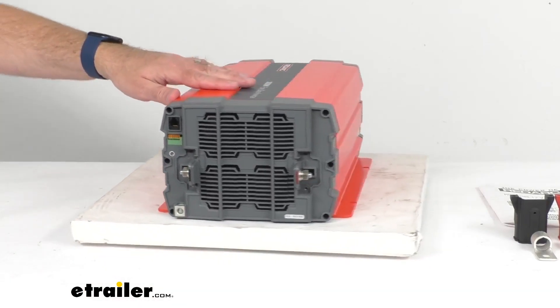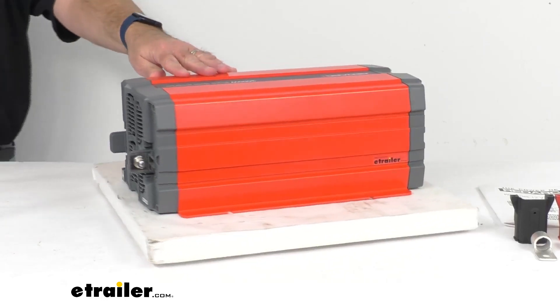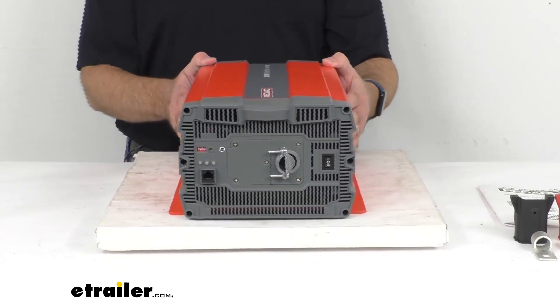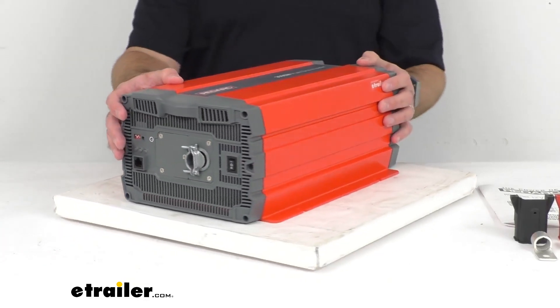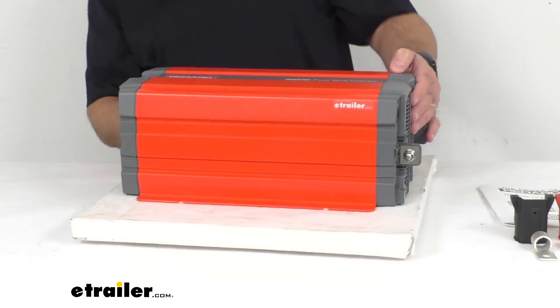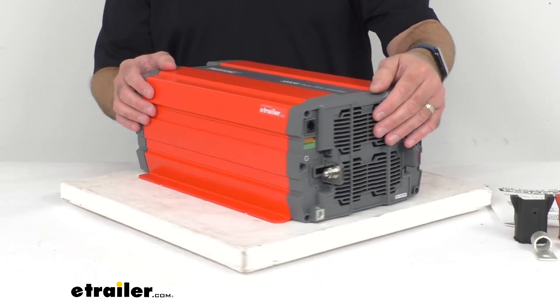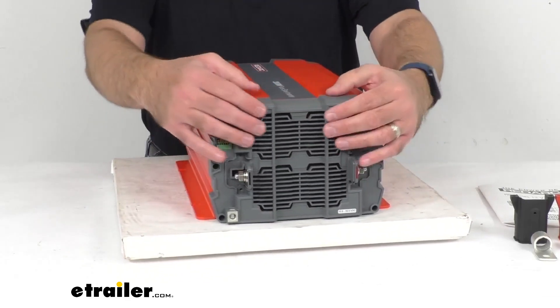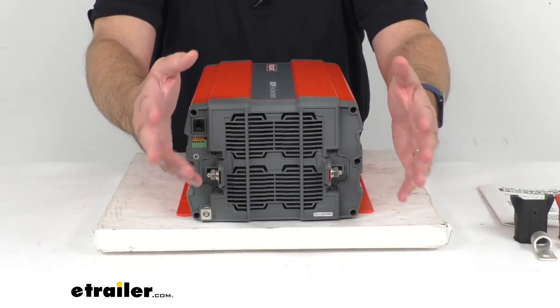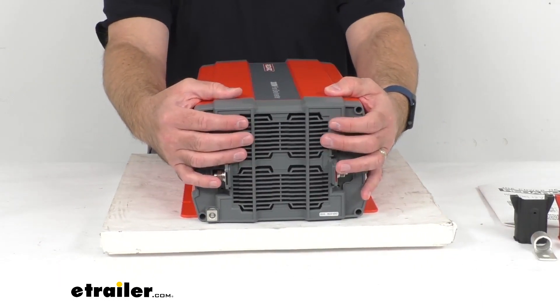Now this inverter includes a number of safety features. It offers protection from over and under voltage, overloading, and over current. The inverter also uses a heat sink process to protect from extreme temperatures, and an internal cooling fan that's going to remove excess heat from the unit itself.